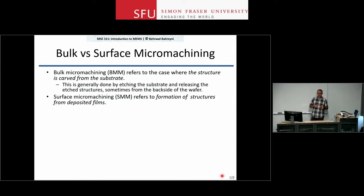Surface micromachining, on the other hand, refers to a situation where we deposit structural layers on the surface of the substrate, pattern those layers, and create the device above the surface of the substrate. In this situation, the substrate is usually just used as a mechanical anchor point or sometimes as an electrical ground plane, but it does not play a major role in the mechanics of the device.